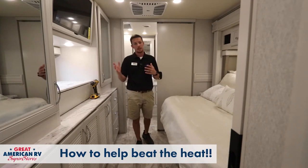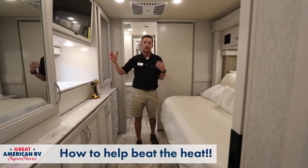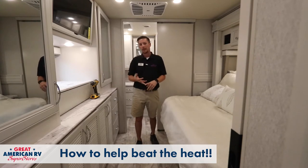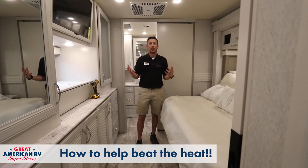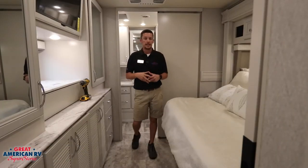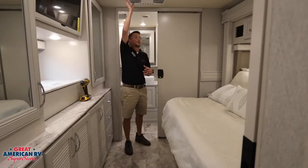Especially down here in South Louisiana along our other Gulf Coast states, it gets hot. We deal with 90 to 100 degree weather, and what's our saving grace for that? ACs. So we want to make sure that we take very good care of these ACs, and in order to do that starts with step one.